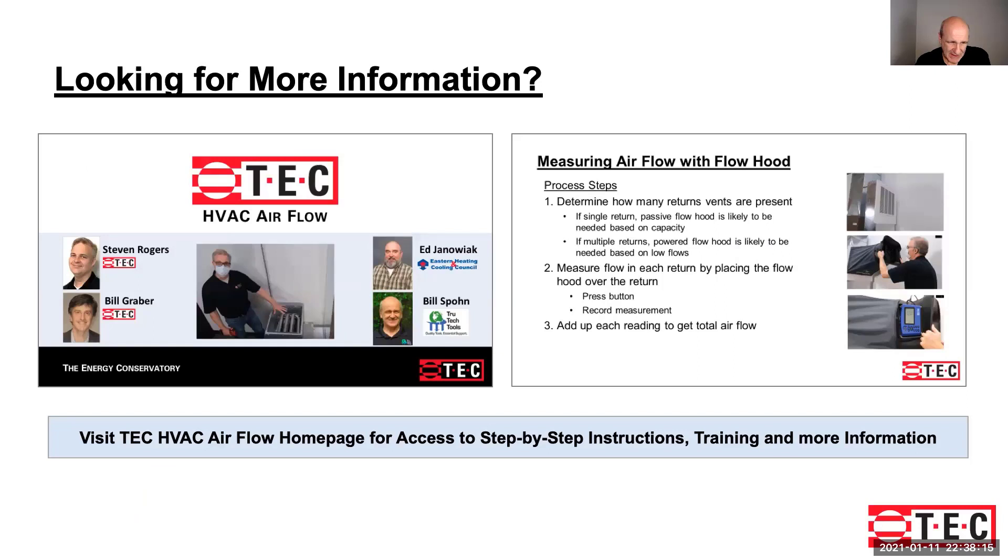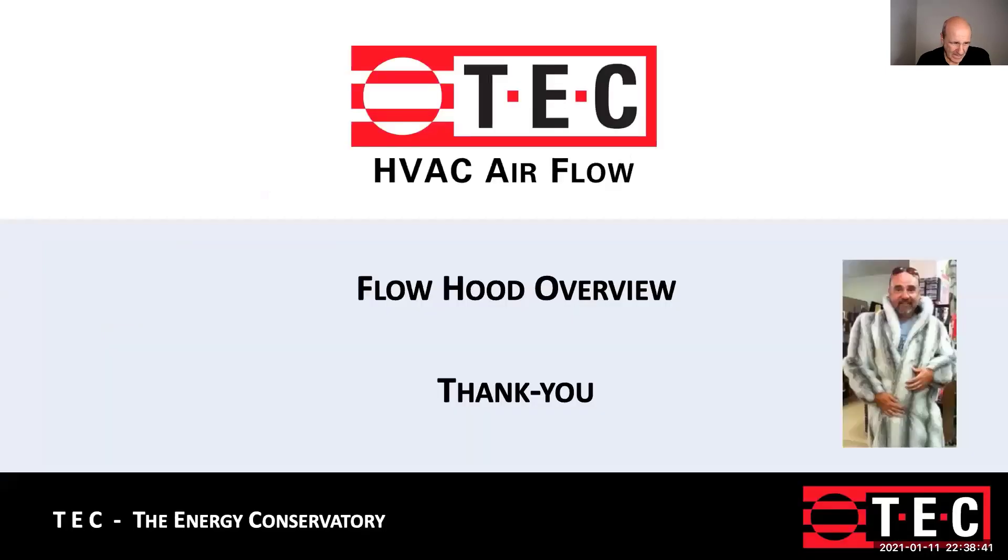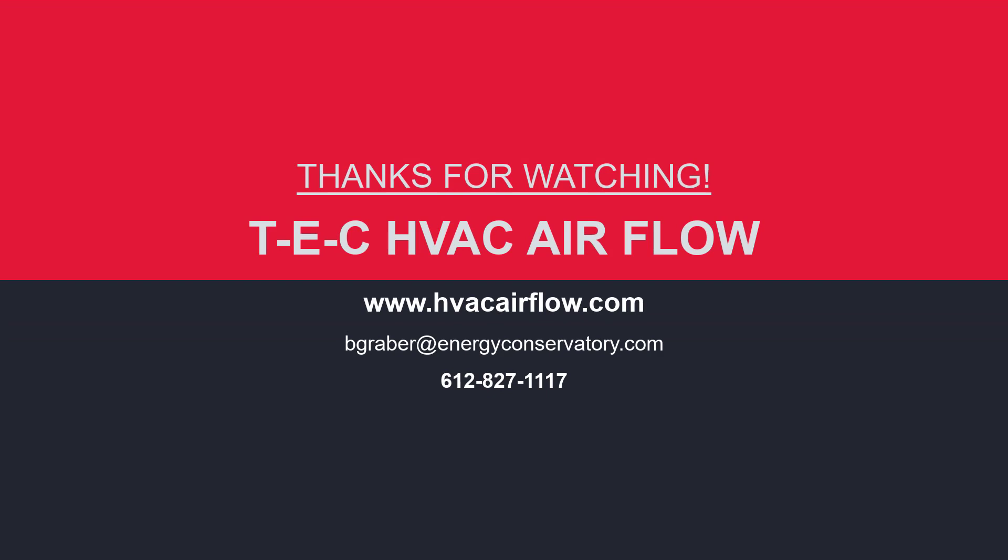We hope you enjoyed this video training session from TEC, sponsored by TEC, Steve Rogers, and Bill Graber, along with the training from the Eastern Heating and Cooling Council on measuring with flow hoods. We have more information on the TEC Airflow homepage with step-by-step instructions, training, and more, so you can work through and be doing better work out there. Thanks for listening to the flow hood overview — we hope to have you come back again. We play these things as much as you need to really get down the basics of the science and be doing better work for yourself, for your customer, and for your employer.